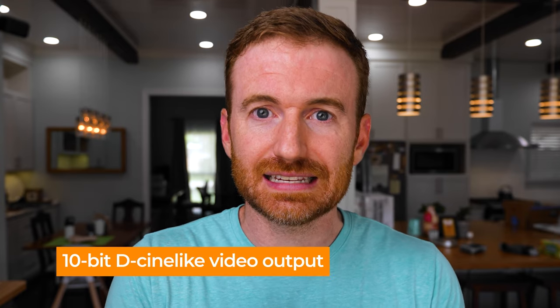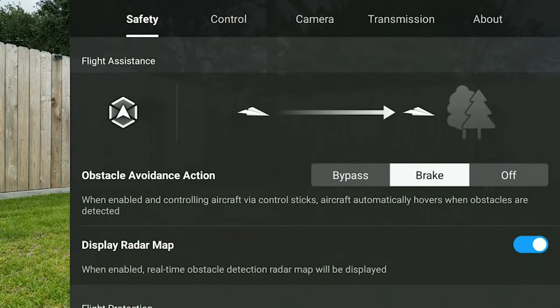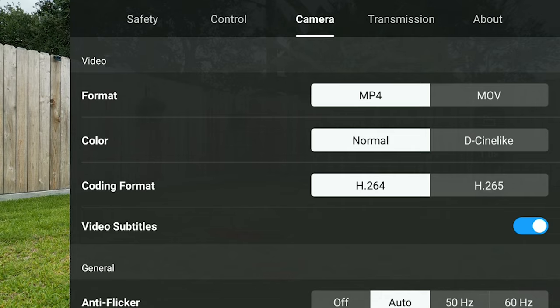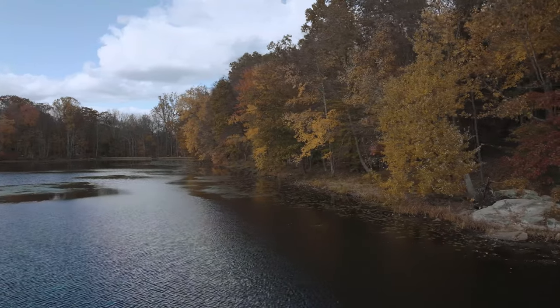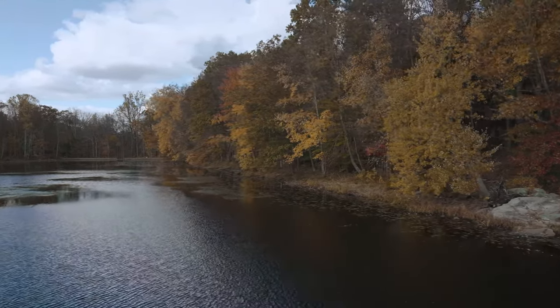One of the reasons I believe this drone is called a pro drone is that it offers a 10-bit D-Cine-like video output, which is a flatter video profile that allows you to get a higher dynamic range so you can color grade it and it'll look better than just the auto settings. I think a vast majority of people are just going to shoot in auto and go straight to social media, but if you're into color grading, you can do this on this little drone.